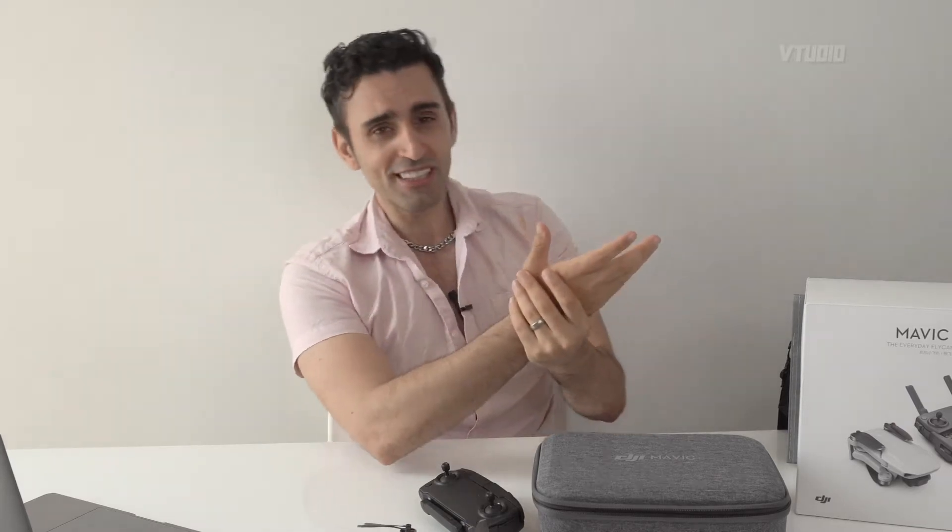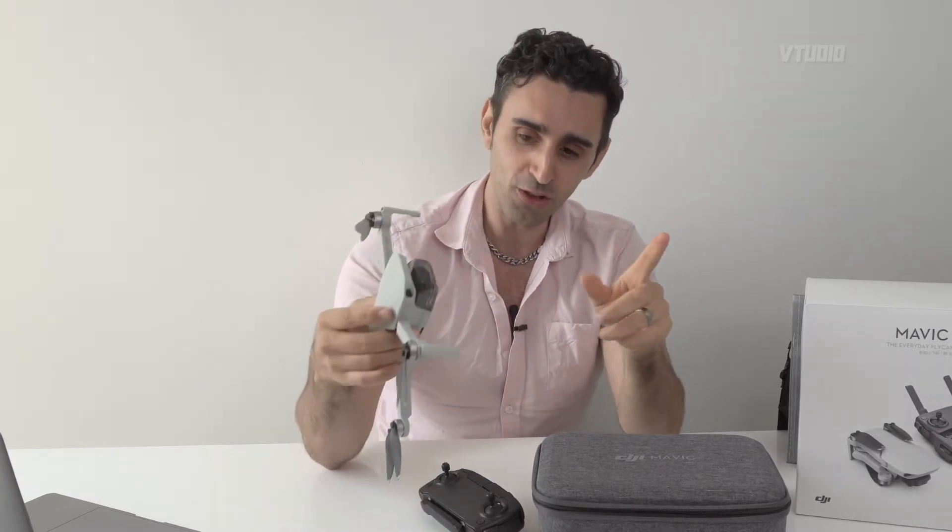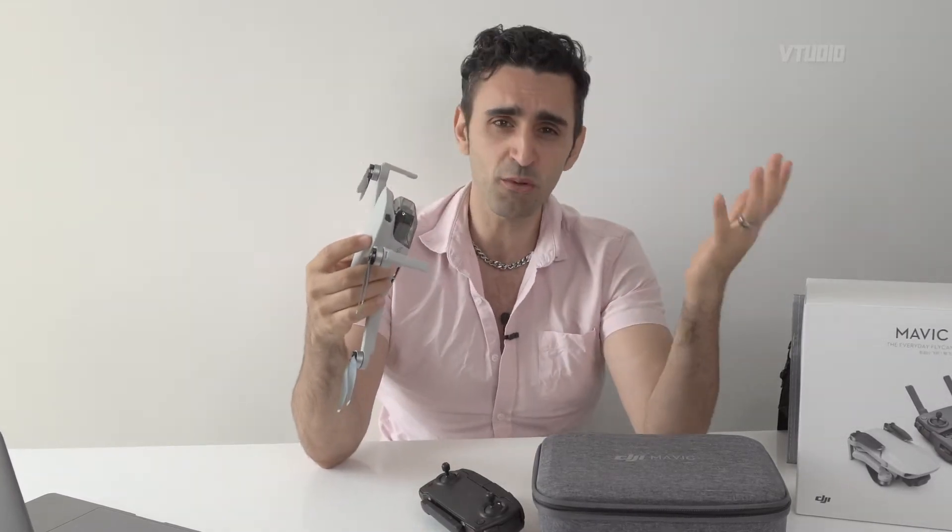Now we're going to talk about what you need to know before you fly the drone. The first thing is insurance — there's something called DJI Care. It gives you two accidental damage claims. If there's a warranty issue (not accidental damage), they'll replace it. There is a small cost to replacement, but it's very minor — in Australia it's only $59 to insure for a year. If you crash it at least once, you can extend it for a second year, but not a third, so try not to use both claims.